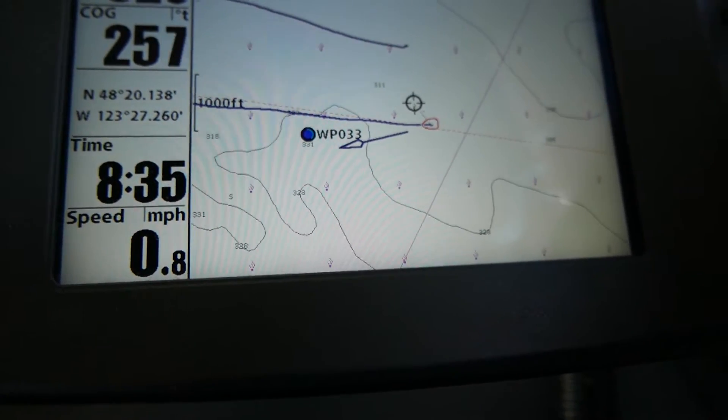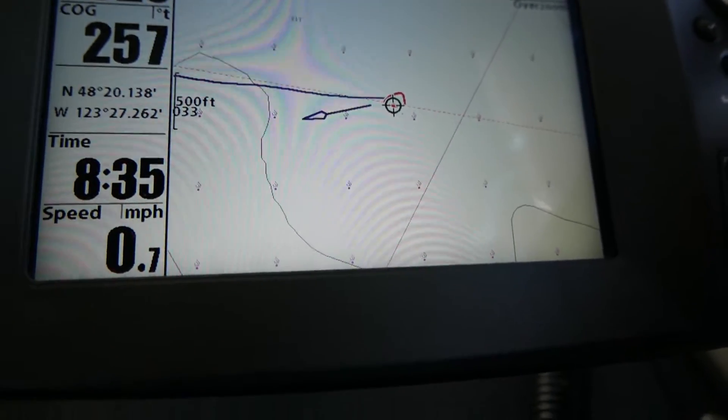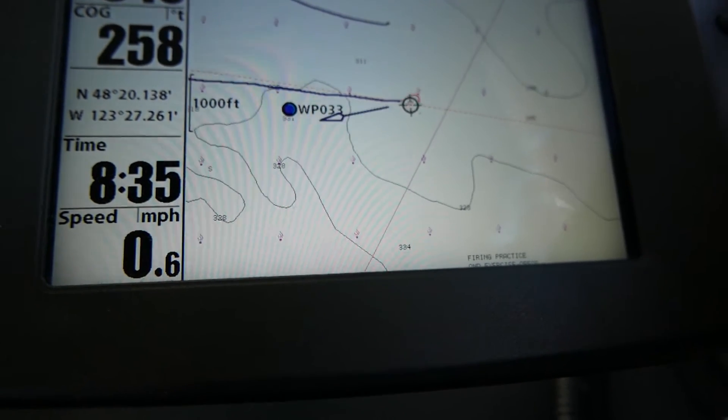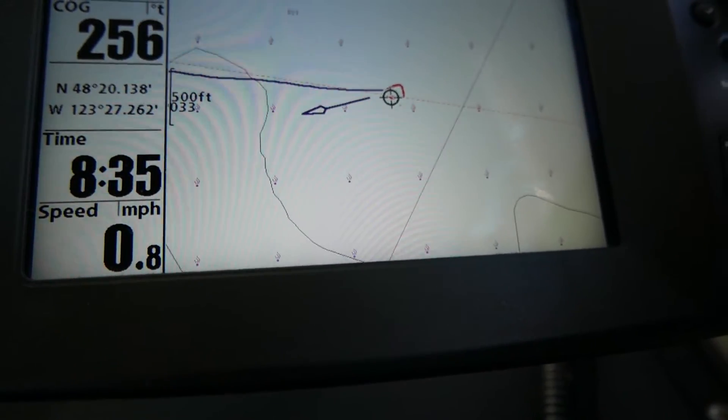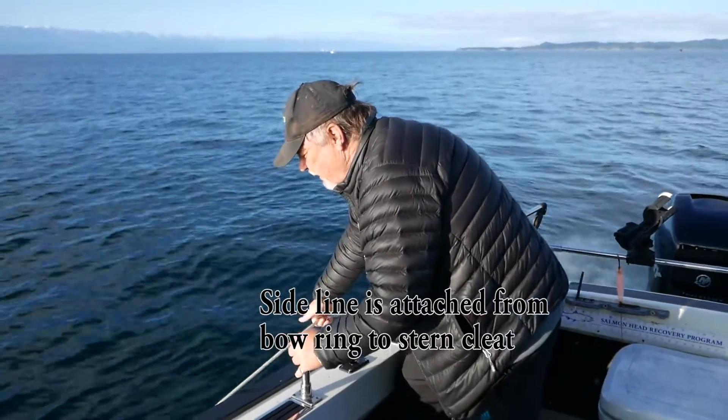We got to our spot which was located on our GPS. I put the boat in neutral, marked where we were sitting, then checked our drift — which direction the boat was drifting. In this particular case it was drifting to the east. I also checked the speed of the drift, which tells me the speed of the current, and it was 0.8 miles per hour — not much current. Nice drop. As soon as we hit the bottom, put the boat in neutral and hooked the anchor line onto our side rope.